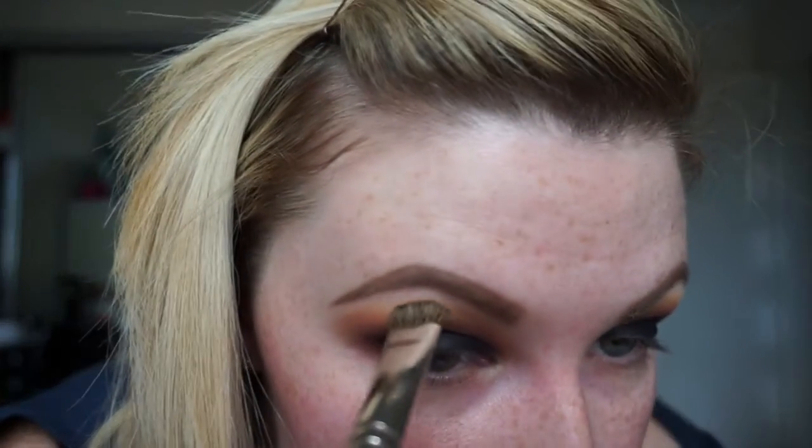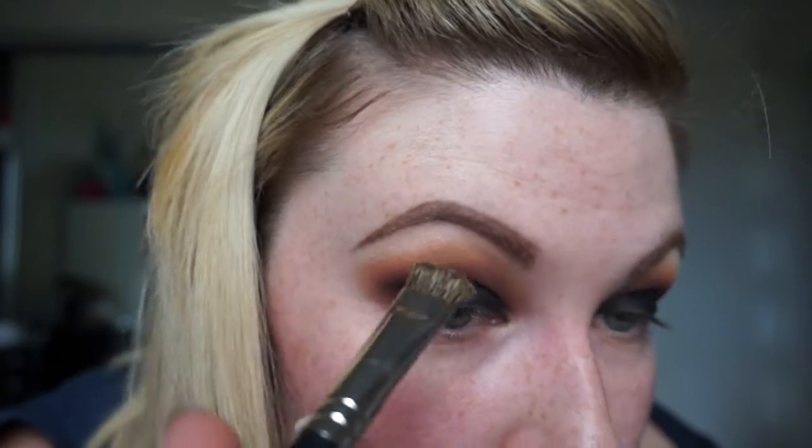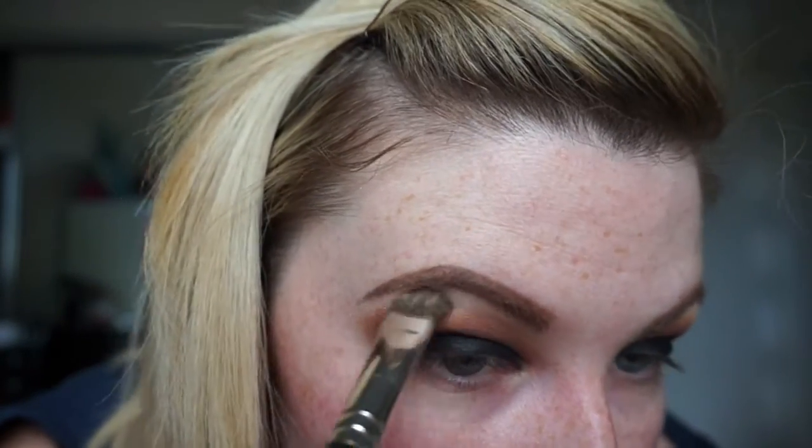Then I'm taking this Inglot brush — I don't have the number with me, but I really like to use it under my brows. I'm using an Inglot eyeshadow in shade number 30. When I worked for Inglot, that was my favourite highlighting shade. It's just a sheer, opalescent gold sort of shade. And then I'm just cleaning up my mess.